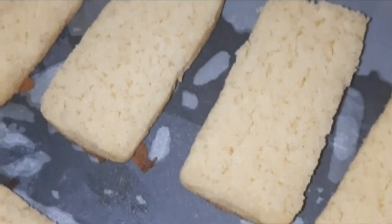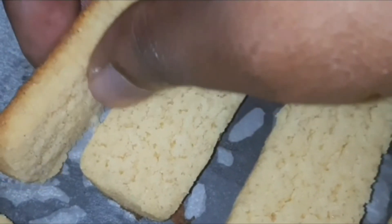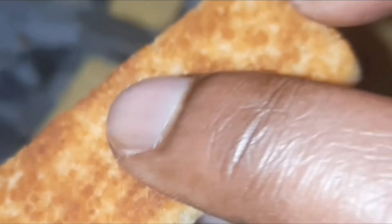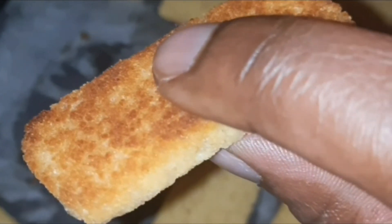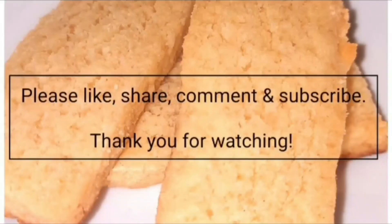The tray is greased with some butter to make sure the cookies do not stick. I'm baking for five minutes at 180 degrees. Make sure your biscuits completely cool down before you attempt to even lift them off the pan. Enjoy!